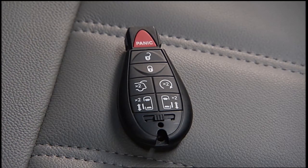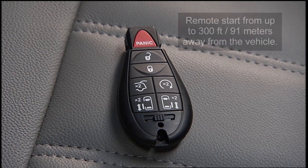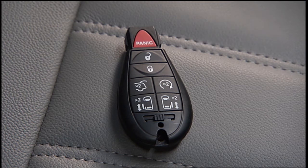Your key fob may also be equipped with remote start, so you can start your vehicle from up to 300 feet or 91 meters away. To start the engine remotely, shift into park and close the hood and lift gate, then push and release the remote start button on the key fob twice. The engine will start and will remain in remote start mode for a 15-minute cycle.